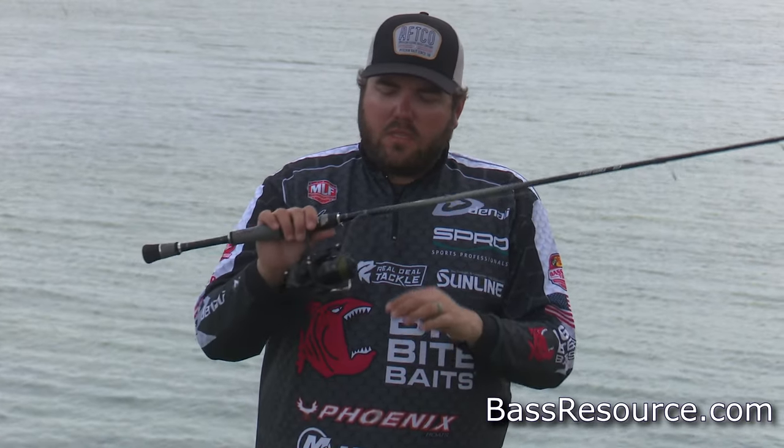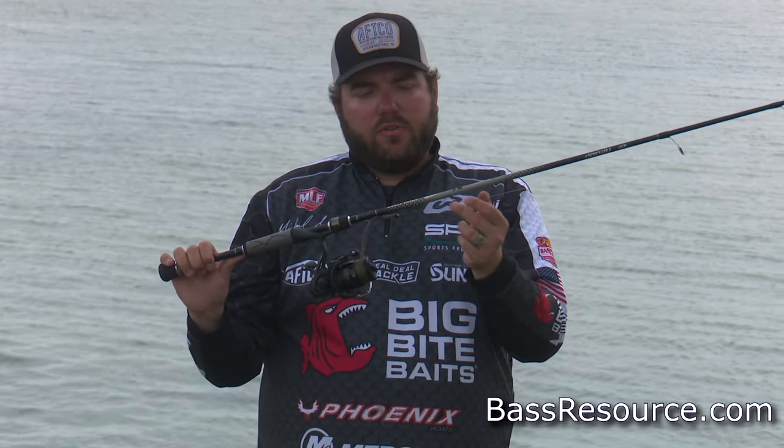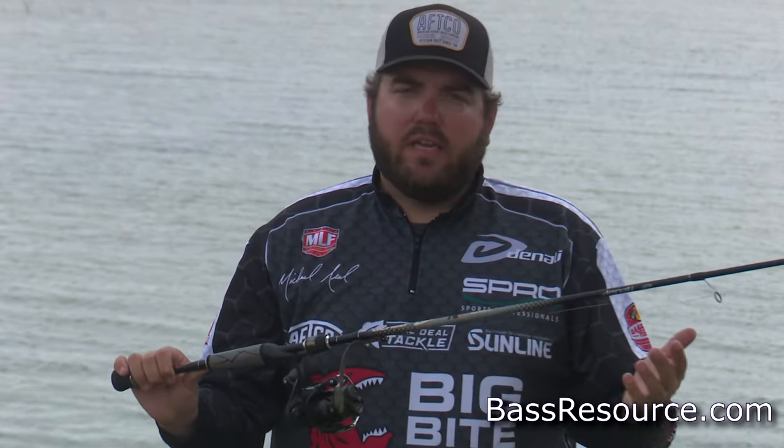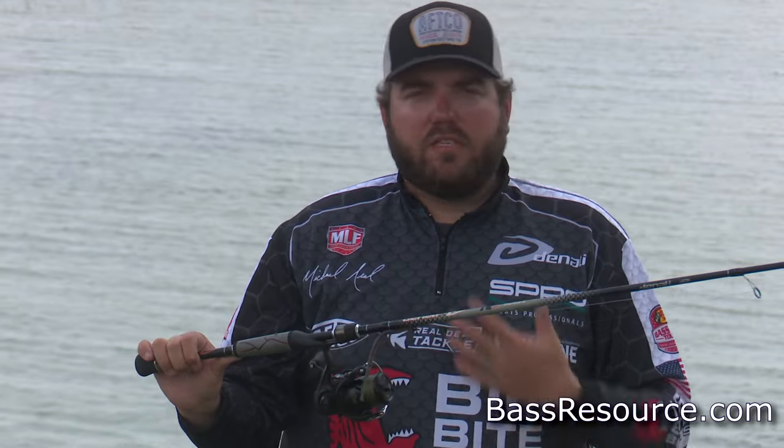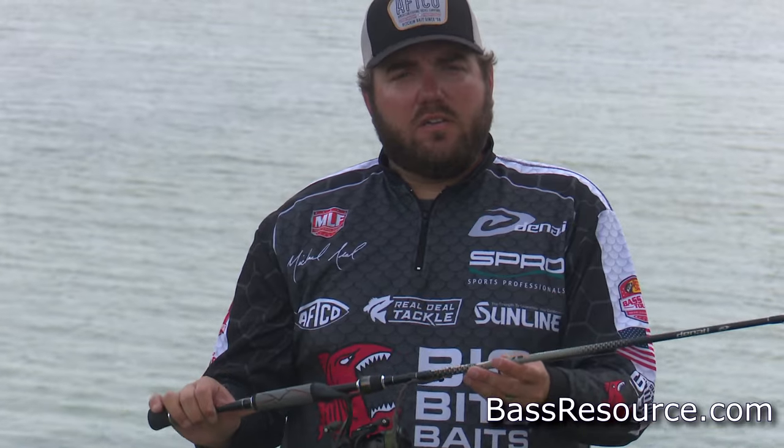With the line setup, I like 10 pound Sunline SX-1 to an 8 pound Sunline Shooter leader. Your leader length is really a lot of personal preference. I tie an FG knot, so I probably have about a 20 foot leader on there at all times. I can fish two or three days without having to retie.